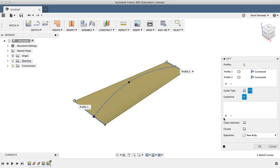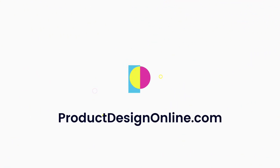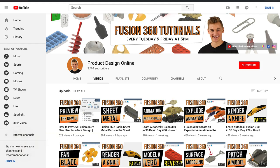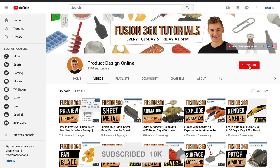By the end of this video, you'll know how to surface model a shoehorn in Fusion 360. Hey there, it's Kevin Kennedy and welcome to the Product Design Online YouTube channel, where I demo all things Fusion 360. If you're new here, be sure to hit that red subscribe button and go ahead and comment below and let me know what you plan on using Fusion 360 for.